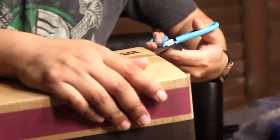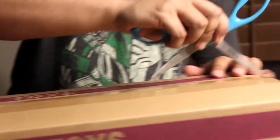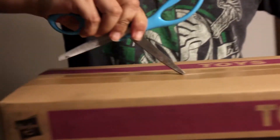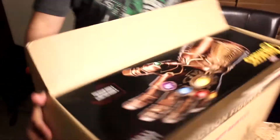Just gonna nicely unbox this with some scissors. The outside box. Aw yeah. And then immediately it's just like... Oh, what do we got here?